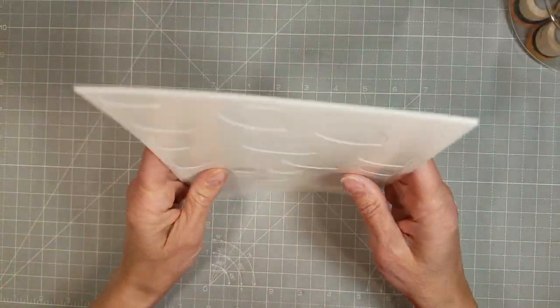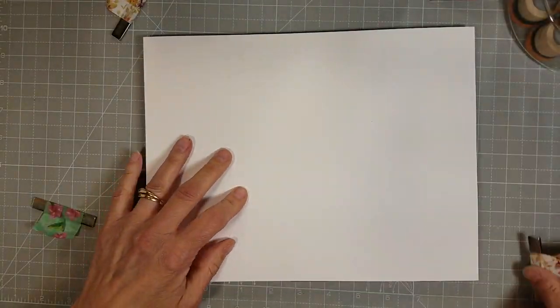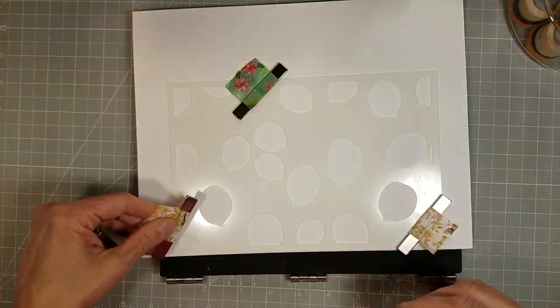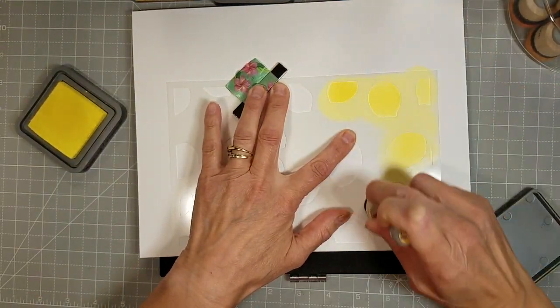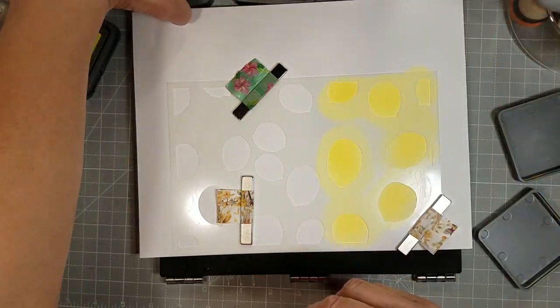I have the Lemon and Leaves Layering Stencil Set. It does come with all of the masks that pop out also, but we're going to use just the layering. I'm taking a full sheet of white cardstock — 80 pound white cardstock — and I'm using Distress Oxides to create a dimensional look with my stenciling. I'm going to stencil this six times.